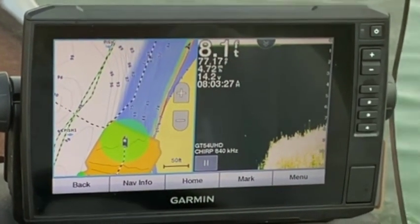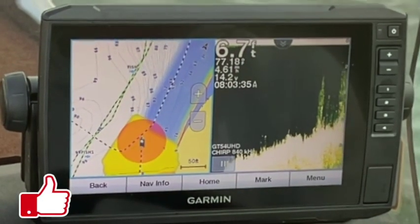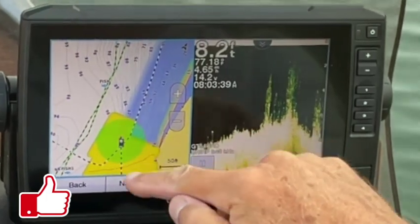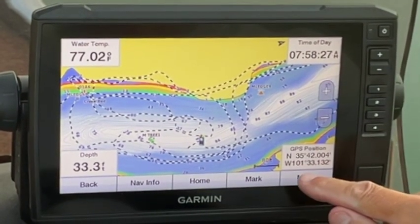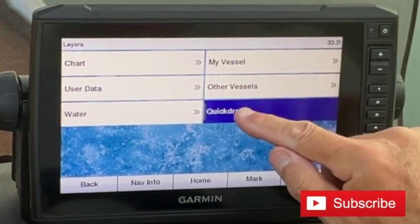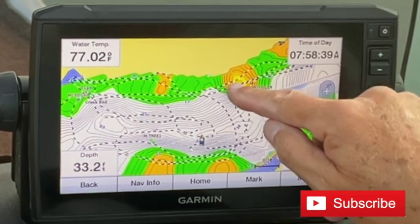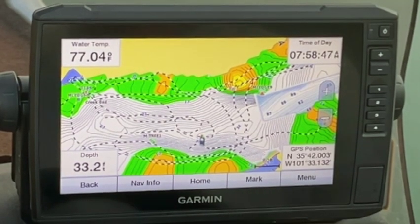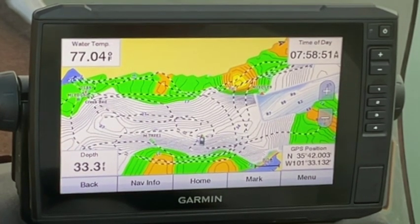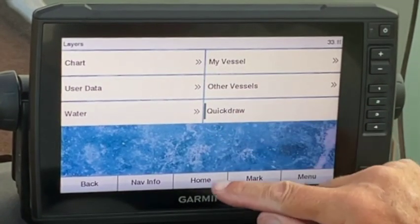Now what's the fastest you could go - I honestly don't know. See there, it's telling me I'm getting pretty shallow. You may be wondering where did all that go - go to your menu, layers, and Quick Draw. Back there is everything we just did, and you can see it shows more detail than the regular map. Even if your body of water does have maps, you may want to go over it for more detail with Quick Draw Contours. Let's look at that again - menu, layers, pick it off.